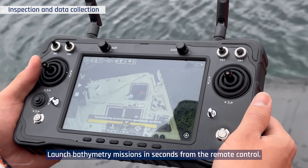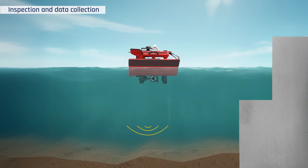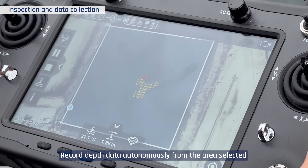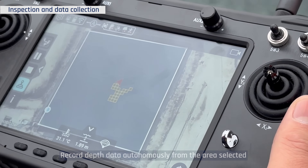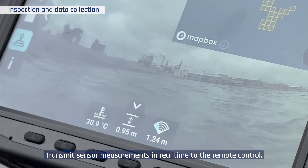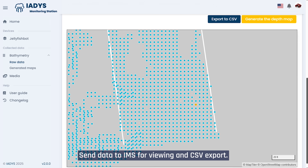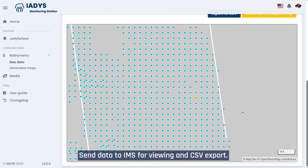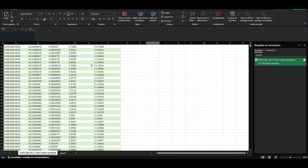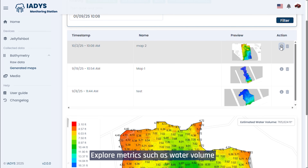Launch bathymetry missions in seconds from the remote control. Record depth data autonomously from the area selected. Transmit sensor measurements in real-time to the remote control, and send data to IMS for viewing and CSV export. Explore metrics such as water volume.